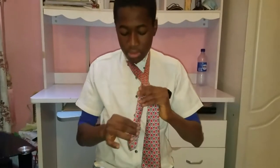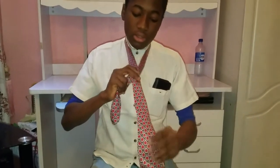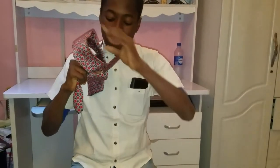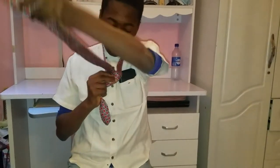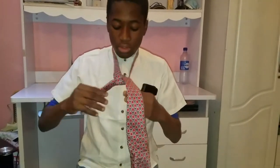What you're gonna do is just let this one be longer and this one should be shorter. So you put the smaller one below the bigger one like this, okay, and you're gonna just take the bigger one and bring it above from the inside.